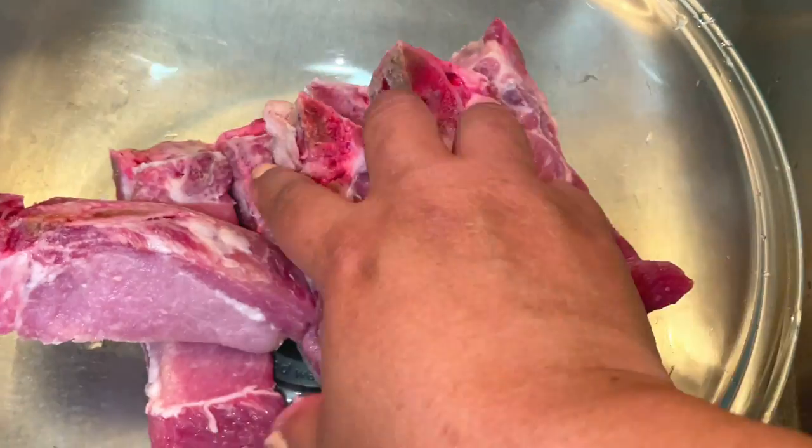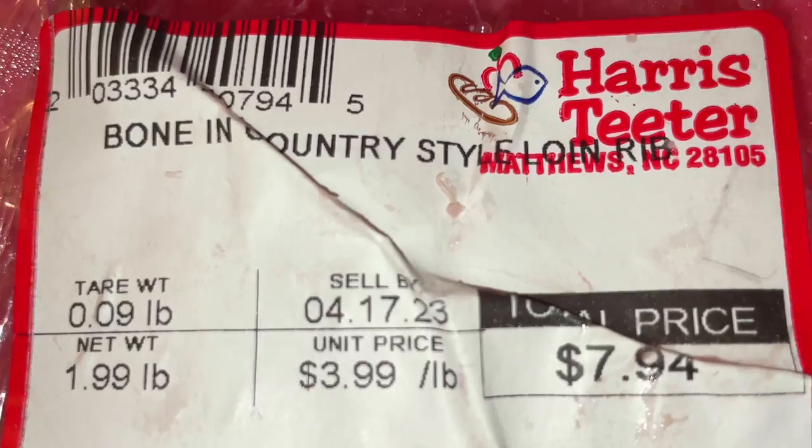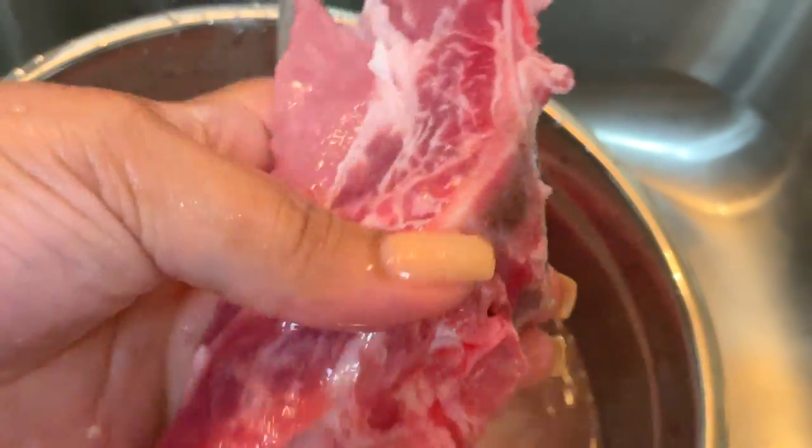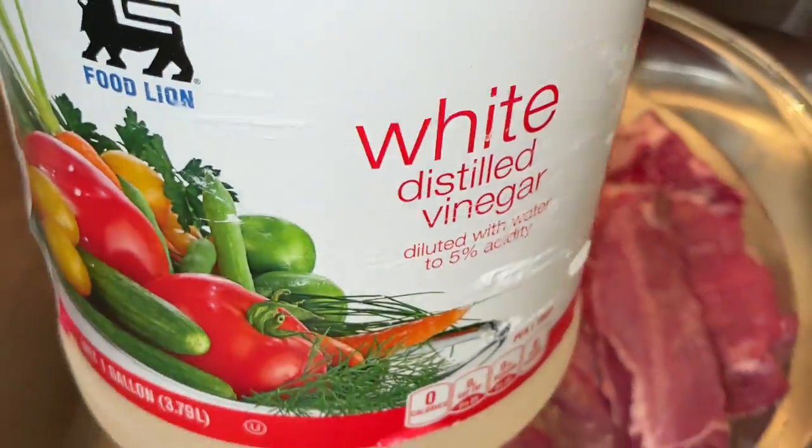So the first thing I'm going to do is put them in a bowl so that I can wash them. These were $3.99 a pound and each pack was about two pounds. I'm washing them and you can see the bone there and the beautiful fleshy meat.